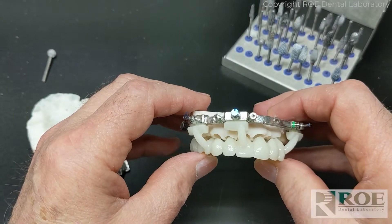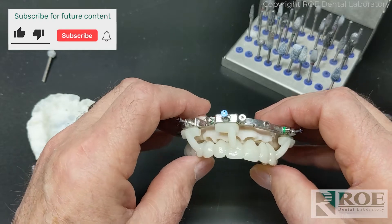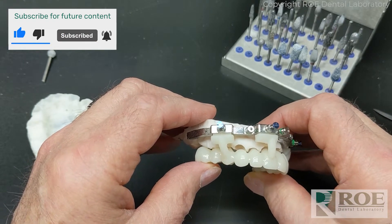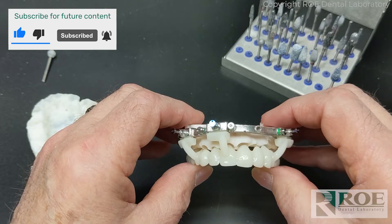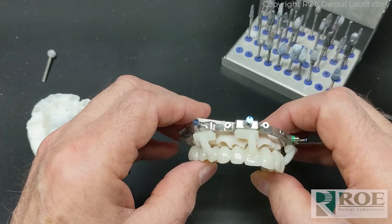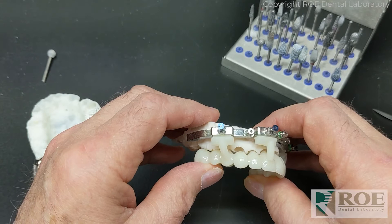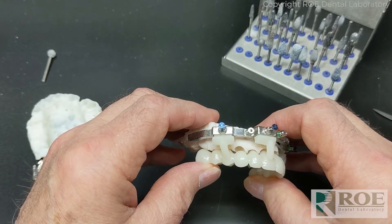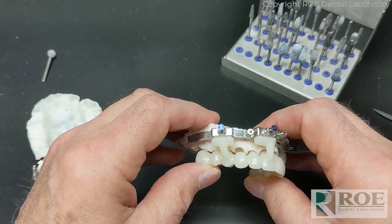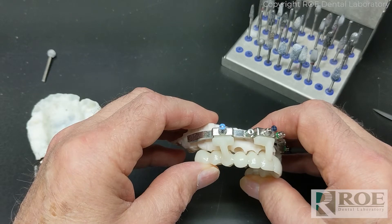The first thing we try to do when we get these cases ready to fit to the socketed model is see if we can get the prosthesis to fit without removing a lot of bone. We want to try to relieve some of the area on the prosthetic or the pontic areas without ruining the bridge itself, so that you don't have to remove more bone than you need to. As little as we have to do to preserve bone is good.